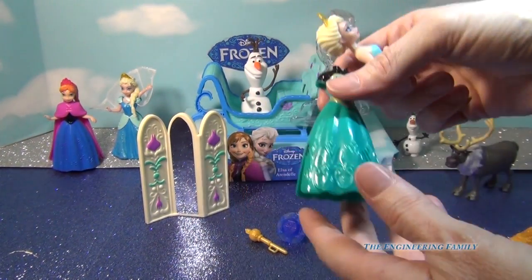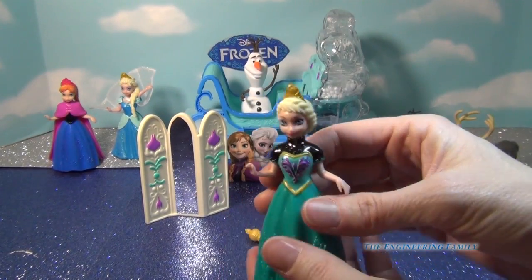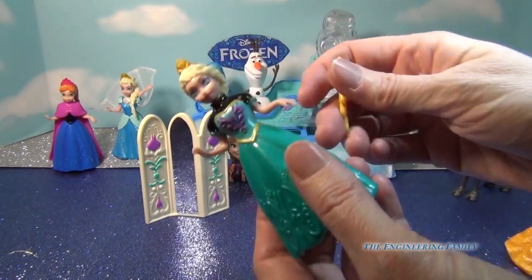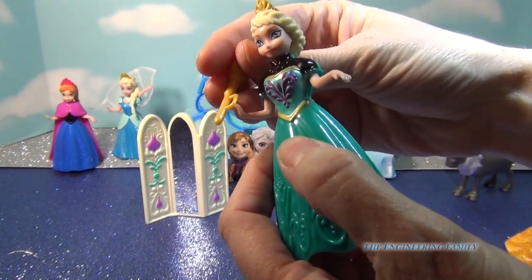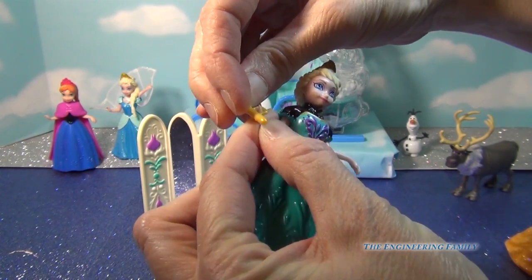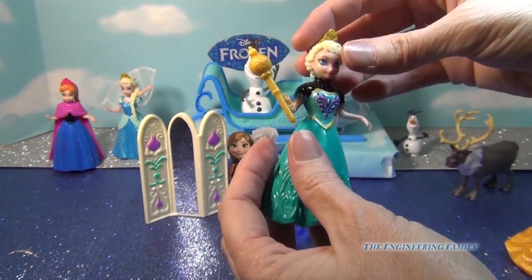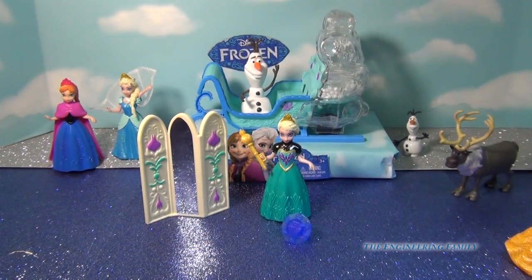Now I'm going to pop her back into her original dress she comes with, and I'm going to put her scepter on her hand and we can watch her hold it. It's kind of tricky — you have to kind of wedge it in there. But there she has it. Perfect.